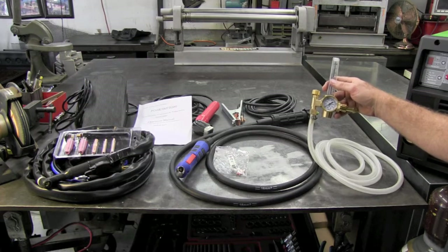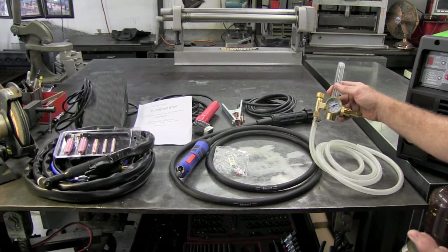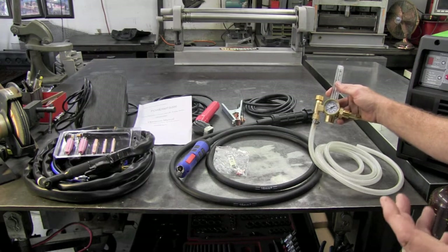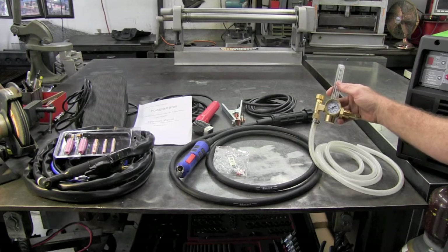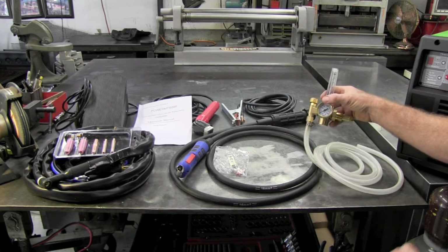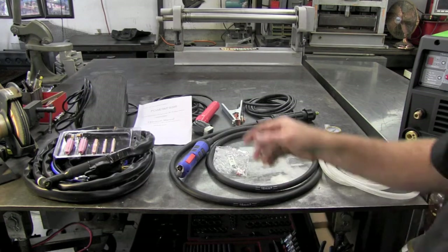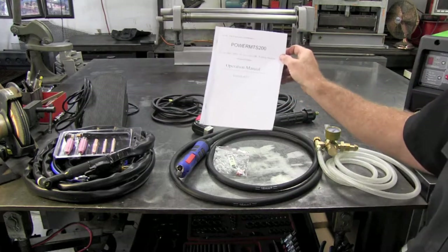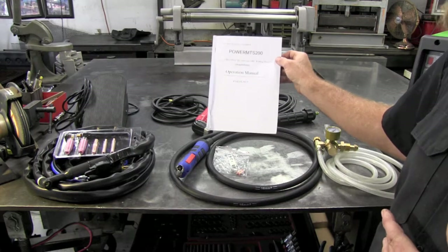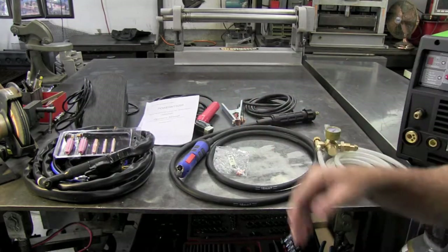I've actually put these regulators on all of my machines now because they hold pressure and hold it tight. With argon and steel mix being so expensive these days, it's very nice to have a machine that, if you happen to forget to turn the bottle off, it doesn't bleed down overnight. I turn a bottle off and get about five days of pressure before it bleeds everything off — really tight system and I like that. This package also comes with an operations manual, which is nice because not all machines come with one. It's worth its weight in gold.